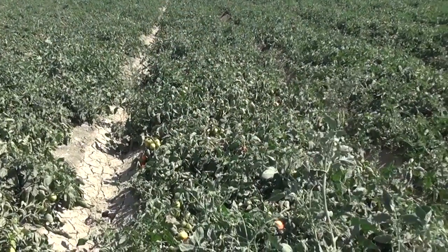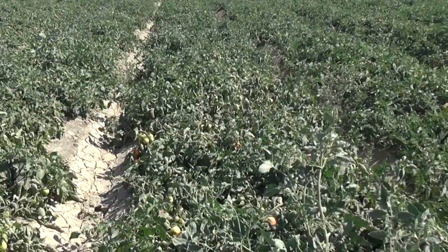We're here today in southern Kern County. This is 300 acres of tomatoes grown for processing. This tomato field is grown on drip — we're growing them for Conagra and they're going to end up in Hunts products.